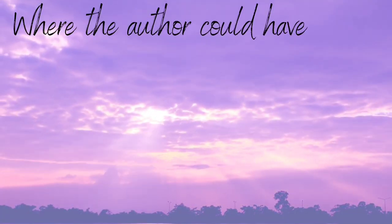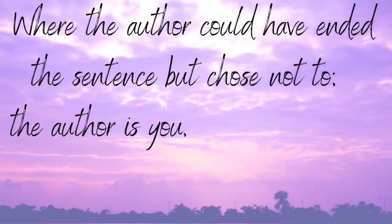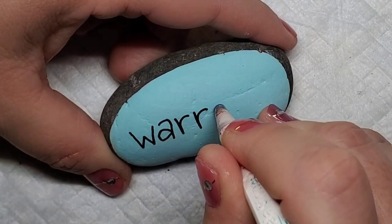My favorite quote that explains it is this: a semicolon is where the author could have ended the sentence but chose not to. The author is you and the sentence is your life. So we're going to replace all of the I's in these words with a semicolon.